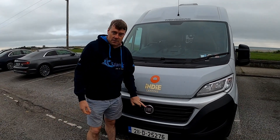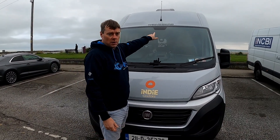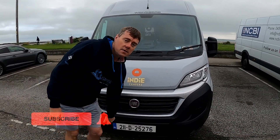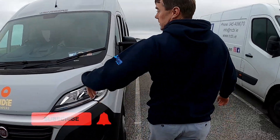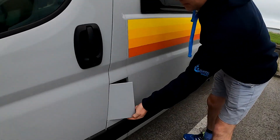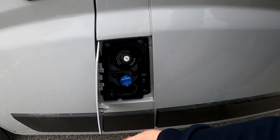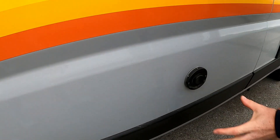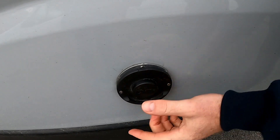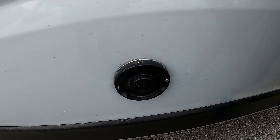So this is the Fiat Ducato-based camper van. It's made by Weinsberg and we hired it from Indy Campers. It's a 2011. So this is your fuel just here, and that's a lockable cap and you have your AdBlue as well for your environmental reasons. Back here is your flue for your heating — it's connected to your Truma water heater system inside, so it's for the heating and for heating the water.